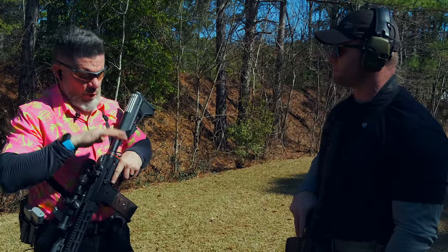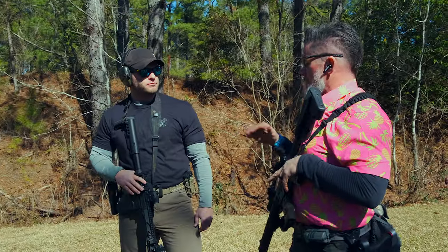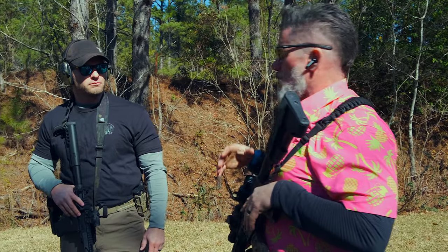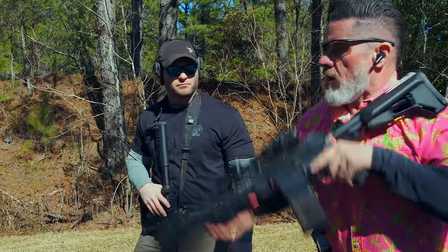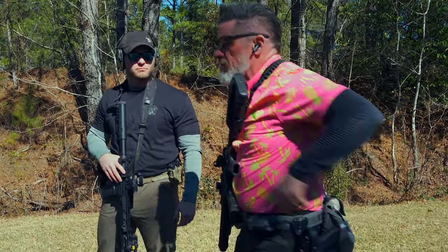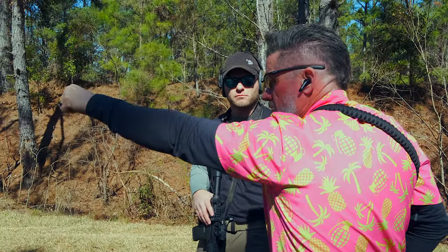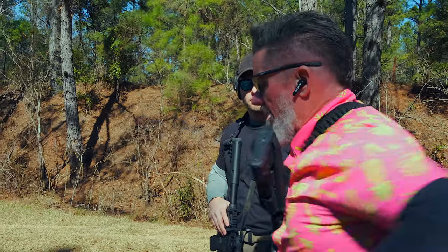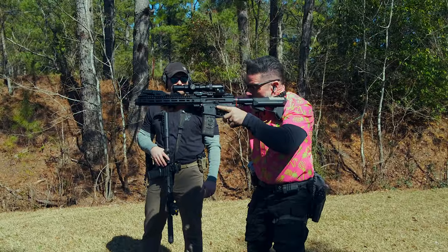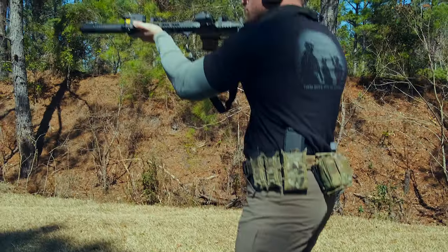We're going to go through some more transition drills and add to it. We're going to simulate an equipment malfunction where our optic doesn't work. We'll present up on target, come off safe — no dot — go back on safe, transition down, come up, press for time, take that well-aimed shot with the pistol on steel, come back, get the rifle back up, give it a little tap, the dot is back, and follow through with two rounds on each target.